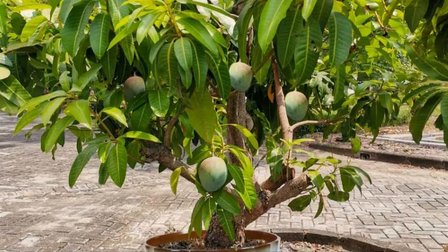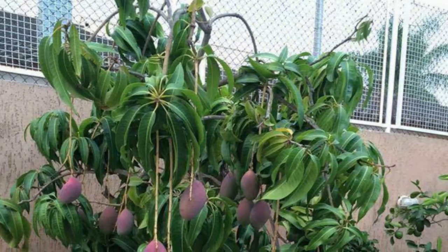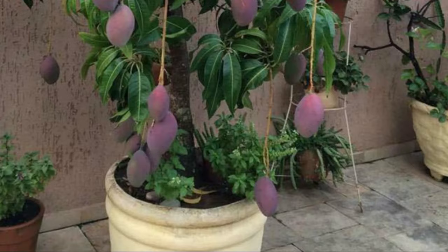Planting a mango tree. In the beginning, a pot two sizes bigger than the root ball would be sufficient. If you grow a dwarf variety, your compact mango tree will fit well in a 30 to 40 gallon pot once it becomes mature.